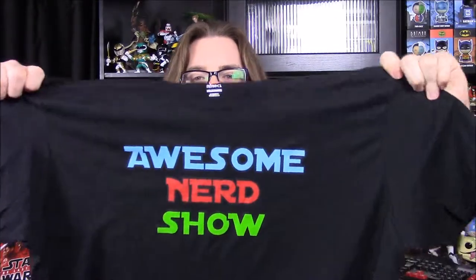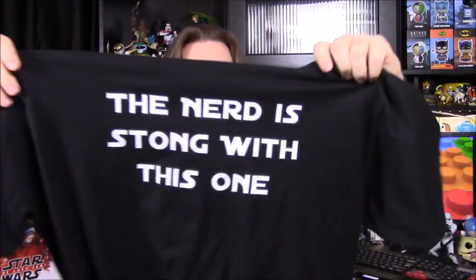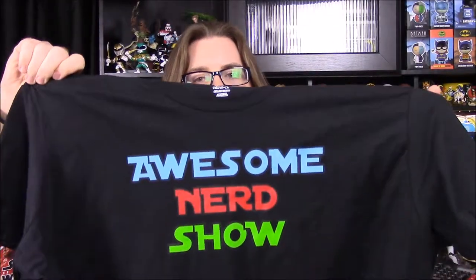That looks like it's going to be it for the box this month. I hope you enjoyed — let me know in the comments below. Don't forget in the description we have a link to our Teespring store where you can get shirts. We have an awesome Nerd Show shirt that's Star Wars inspired with a Star Wars font and lightsaber colors, and on the back it says 'The nerd is strong with this one.' Follow us on social media in the links below, subscribe to see more videos, and we'll see you next time!